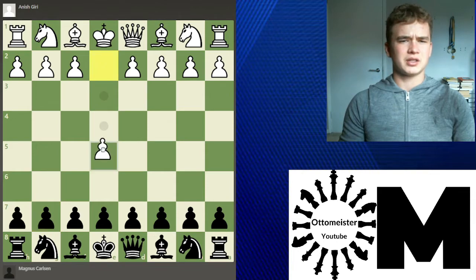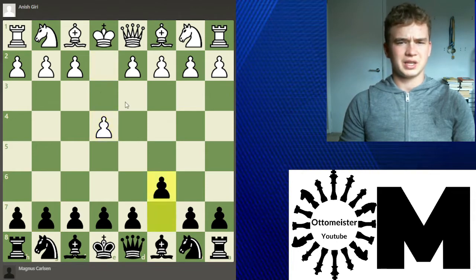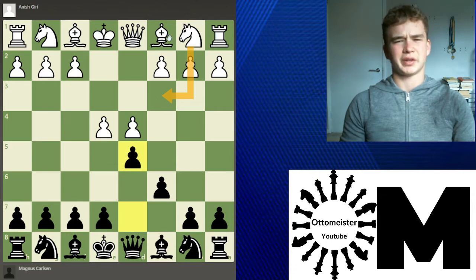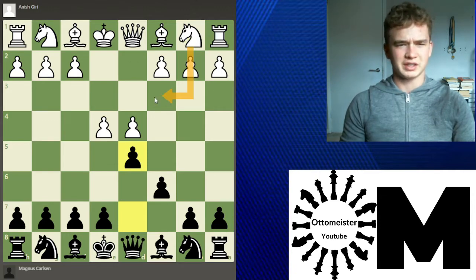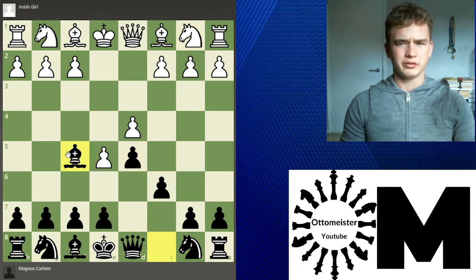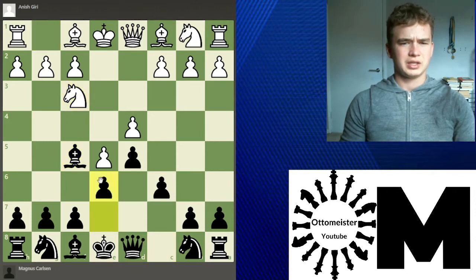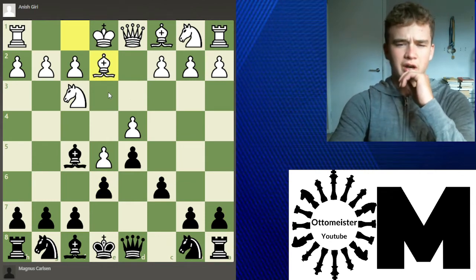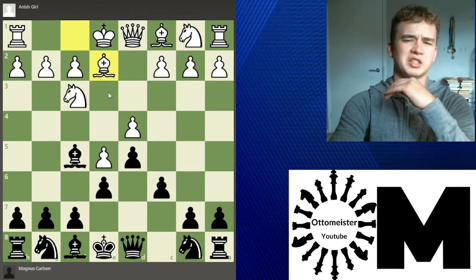Anish Giri starts e4, c6, d4, d5, and now e5. On my channel most of the time I think ninety percent of the Caro-Kann videos are all Knight f3, but here Giri goes e5 — the advance variation. Bishop f5, Knight f3, and e6. Giri continues Bishop e2, so a short variation, and already on move five the position kind of spices up a bit.